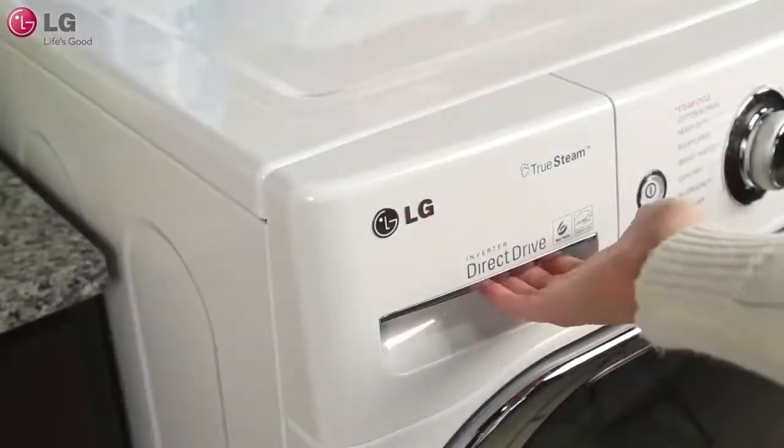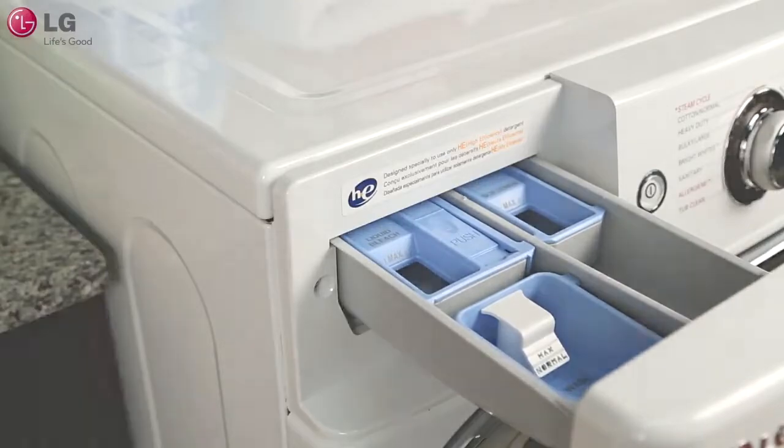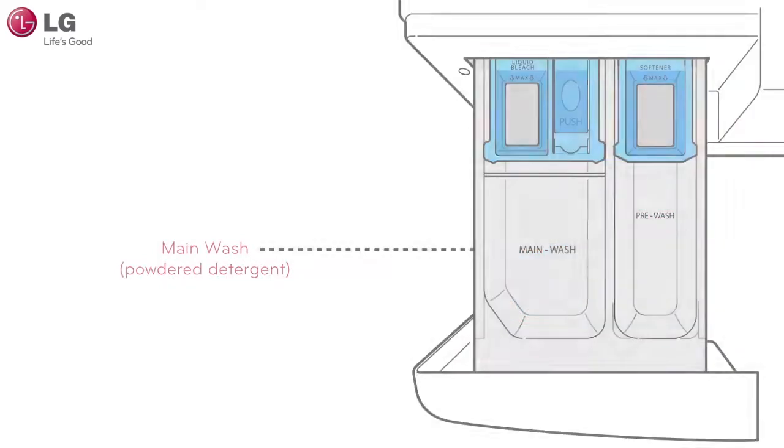The dispenser drawer for your LG washer is divided into different compartments for each detergent type. There is a compartment for liquid chlorine bleach, liquid fabric softener, pre-wash detergent, and a main wash detergent compartment which holds a removable liquid detergent cup.